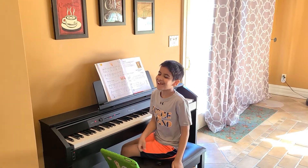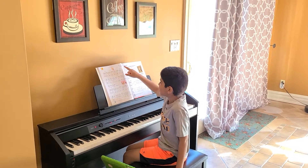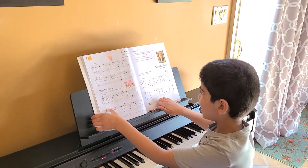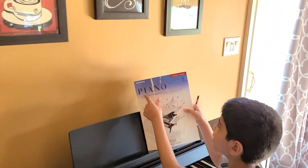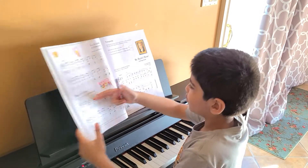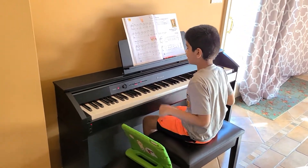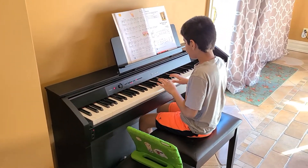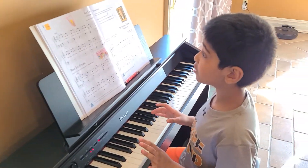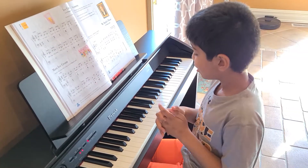Hi everybody, this is Ariana Jemera coming back for another video. Today I'm going to be playing 'Ice Cream' and 'More Ice Cream.' The book is Piano Adventures Level 2, the lesson book. 'Ice Cream' is on page 18. I'm going to first talk about the hand position, then play 'Ice Cream,' and then we can move on to 'More Ice Cream.'